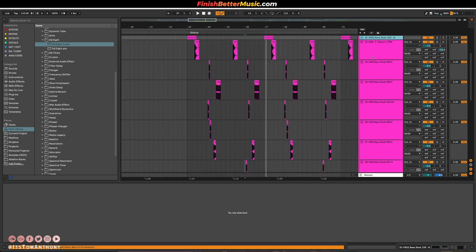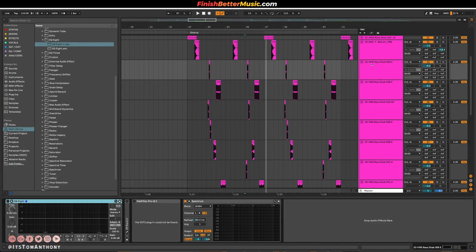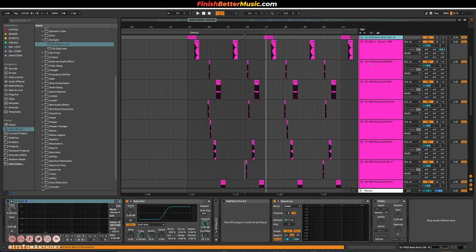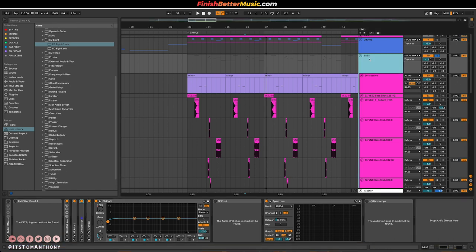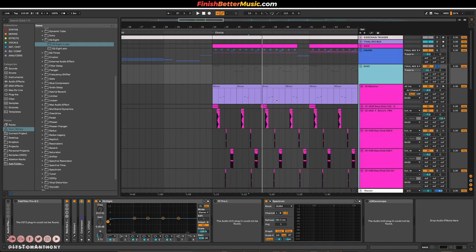A lot of the bass processing on this is — I use the Ableton saturator and I like to crank it up super high and make it super juicy. And then I have my own processing chain which I put on the group channel with a bunch of distortion and other effects to mix it in really well. So if you want to download the sample pack, it's a free download in the description of the video.